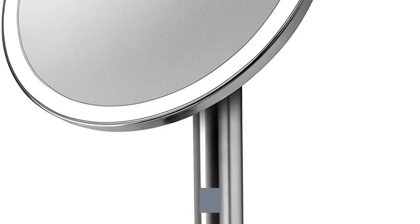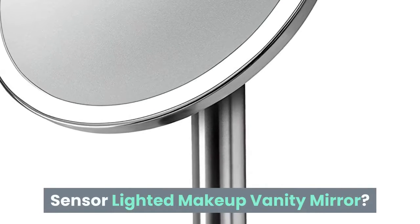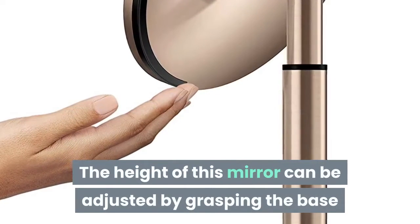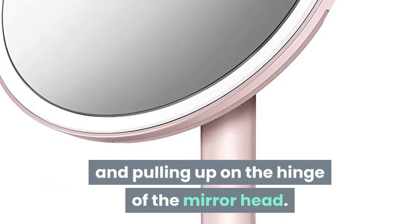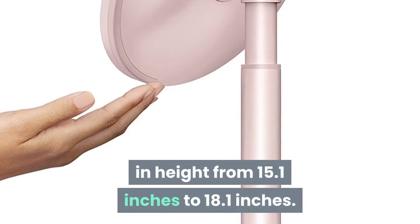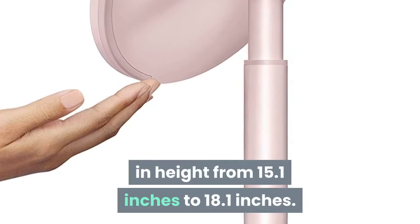Can I change the height of the Simple Human Sensor Lighted Makeup Vanity Mirror? The height of this mirror can be adjusted by grasping the base and pulling up on the hinge of the mirror head. This will allow the mirror to be lengthened in height from 15.1 inches to 18.1 inches.